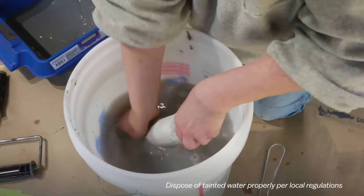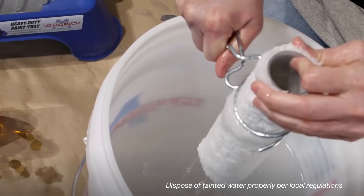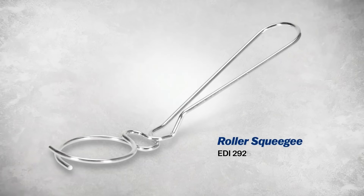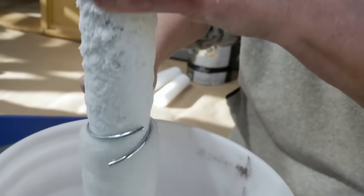The use of a roller squeegee also extends the lifespan of roller covers, providing a cost-effective solution to maintain these essential painting tools. For those seeking a straightforward and effective method to elevate their painting results, investing in a Marshalltown Roller Squeegee is a wise choice.